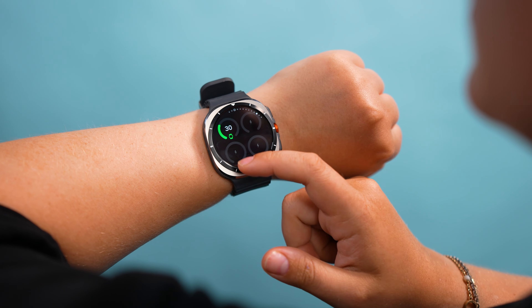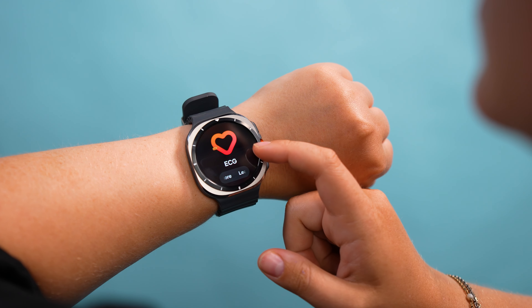I will say I wish Samsung took things one step further by including the physical rotating bezel, but I suspect the fan-favorite mechanism might have limited the watch from a durability standpoint. Either way, the addition of the quick button gets a thumbs up from me.